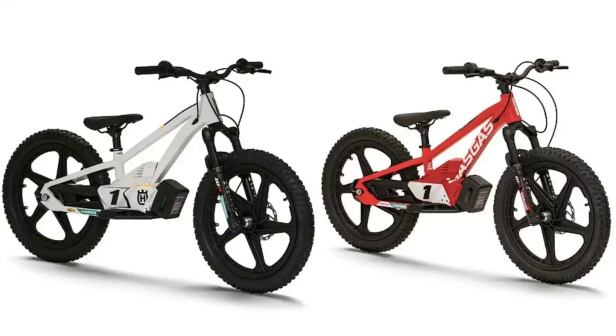The Huskvarna EE 1.20 is available in select dealerships, while the GasGas MCE 1.20 will be available in GasGas showrooms by August 2023. Pricing and general availability information for the two bikes can be obtained from the selected dealerships and showrooms.